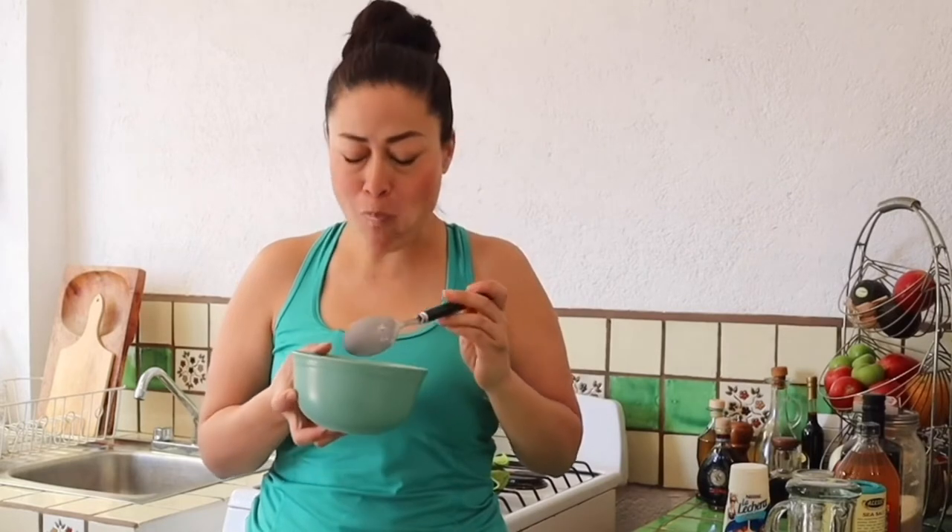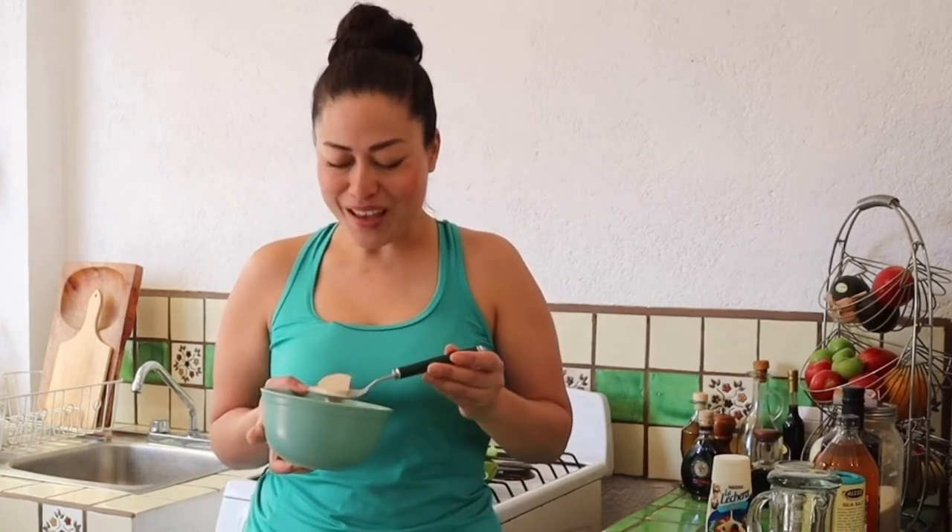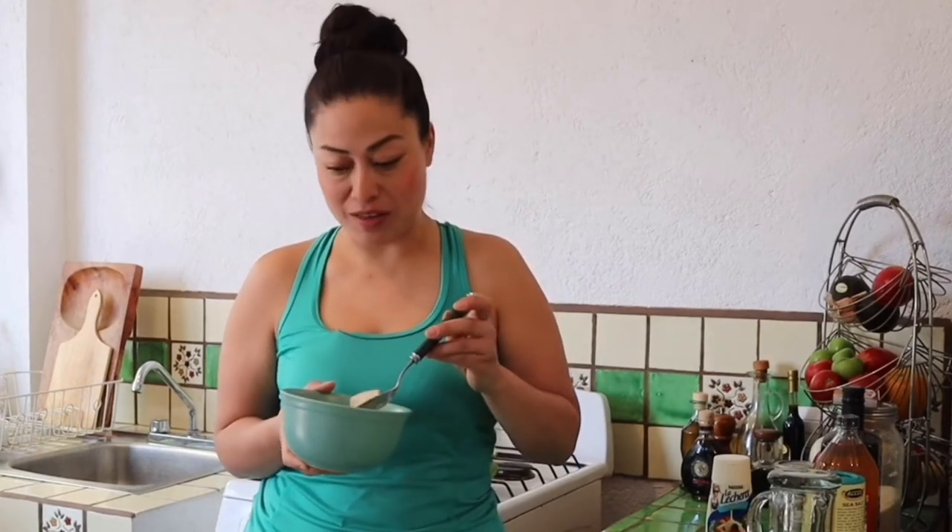This salad takes me back to my childhood. My mum used to love to make this salad in summer because it really is very refreshing. I have to say this is really quite indulgent, and a lot of the recipes I share are indulgent, but you're only going to make this on special occasions, not very often.